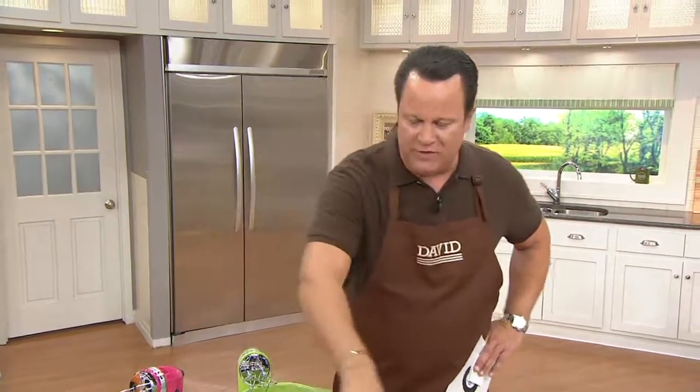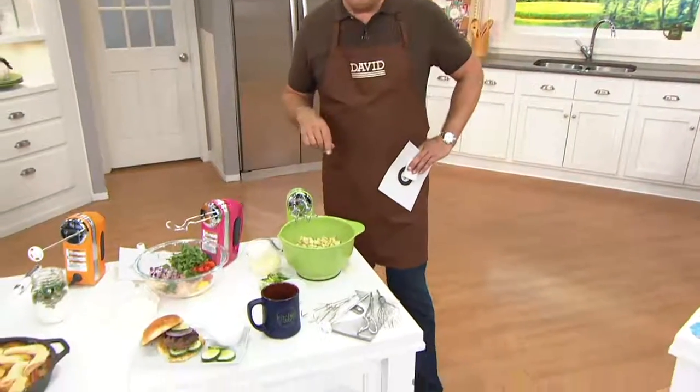Pardon me, I have a little seasoning caught in my throat. This is KitchenAid's hand mixer and we're so excited about this because we've got an opportunity — as you take a look at the shelf down below — to pick out every color in the rainbow.